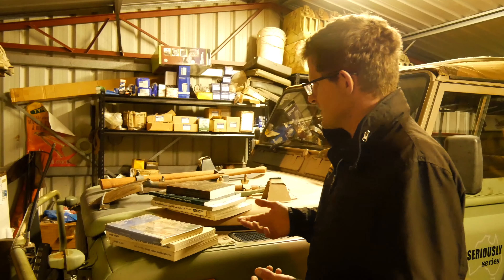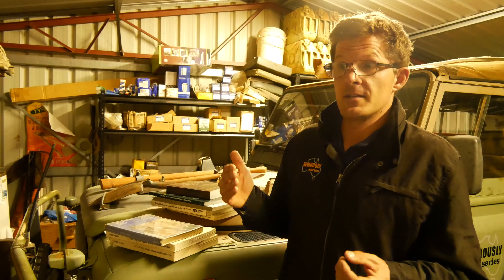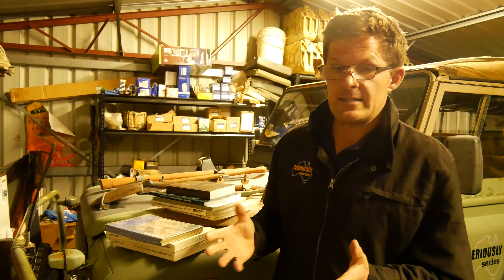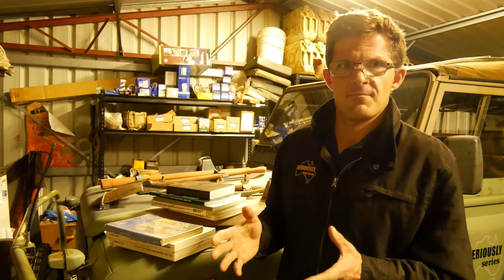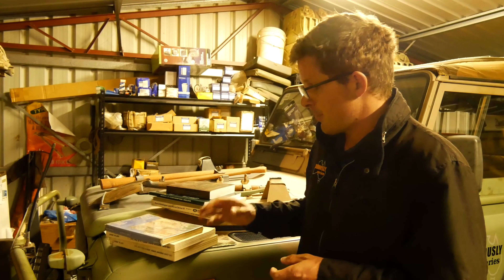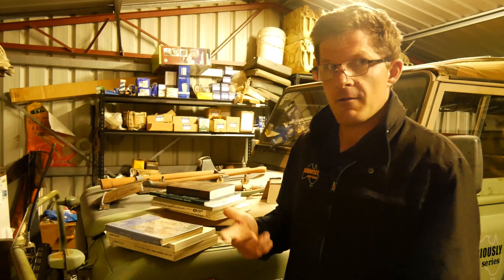Moving on to the Series 3 — it's a more condensed manual. I do have a Series 3 manual, but it's not allowed in the shed because it's an original in an elephant-skin vinyl binder, so it stays inside away from greasy hands. Basically it's just one book, which is much easier to carry around.